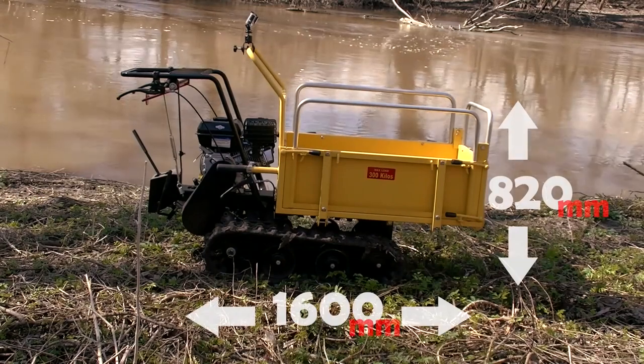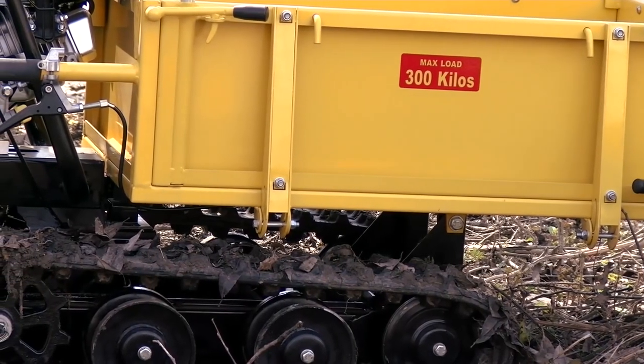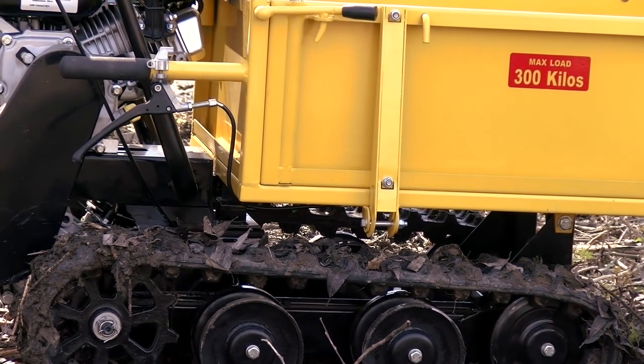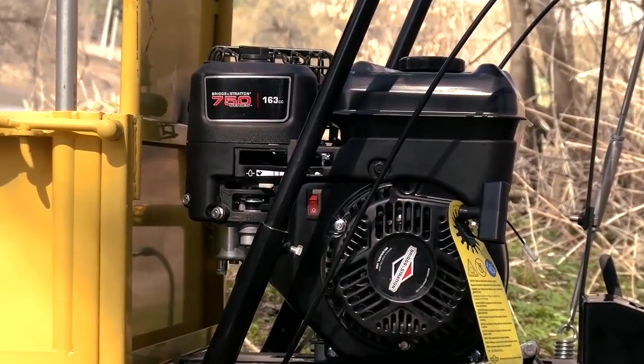The mini-dumper is a rather compact machine. Its dimensions allow it to go through doors and easily operate in a tight space. Besides, it is very maneuverable due to the tracks and skid steering. The body is made of rather thick steel. Though the loading capacity is only 300 kilos, the dumper can carry much more — but about that a bit later.